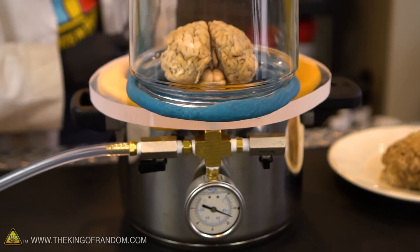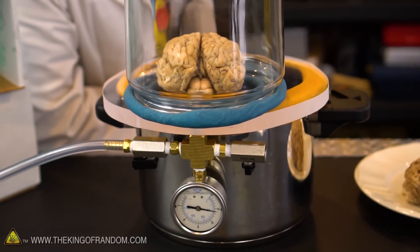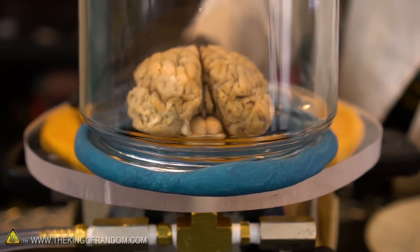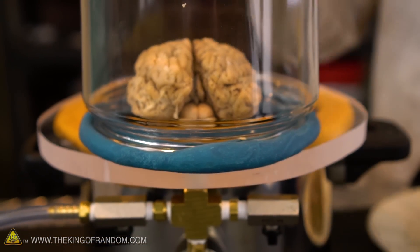I don't really see anything happening. Okay, let's exhaust it and see if anything happens — watching the brain in 3, 2, 1. Oh, actually it did deflate a little bit. That was surprising.